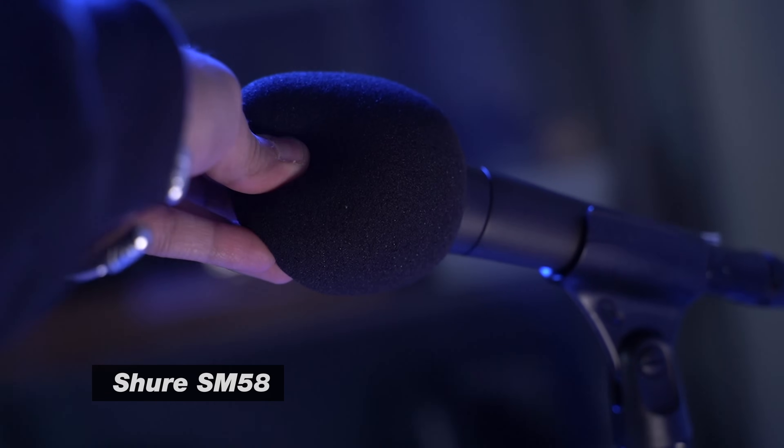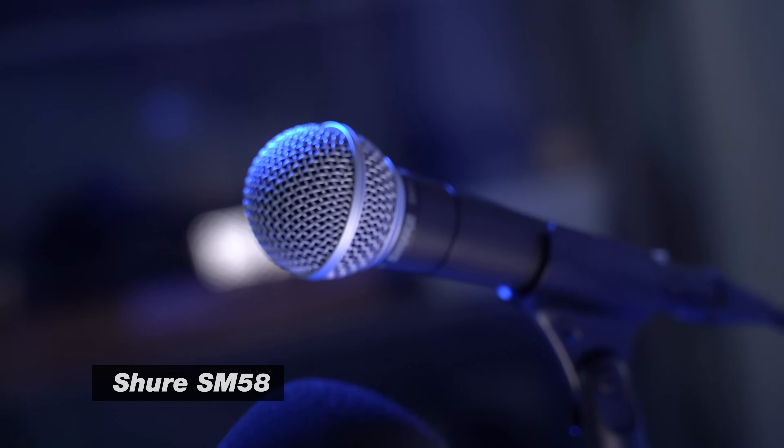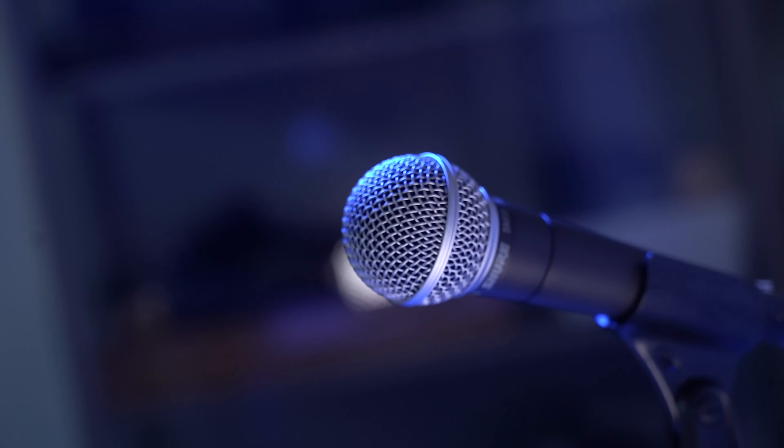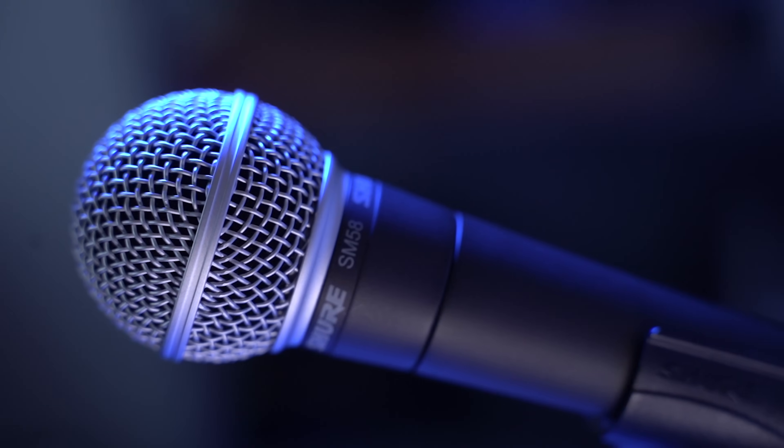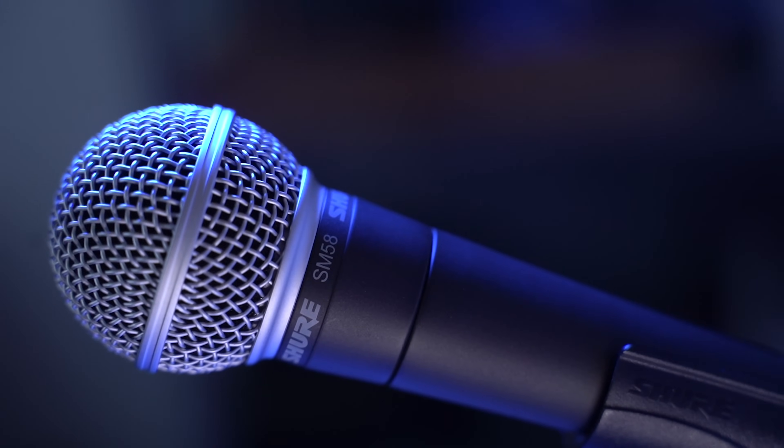The mic I love using for a lot of things, and we vouch for here on Think Media, is the Shure SM58. It's a mic that's under a hundred bucks. If you look on used deals, you can get it for way cheaper, or check OfferUp. This mic is pretty old, but it's just stood the test of time. And as you can hear, it sounds really great.